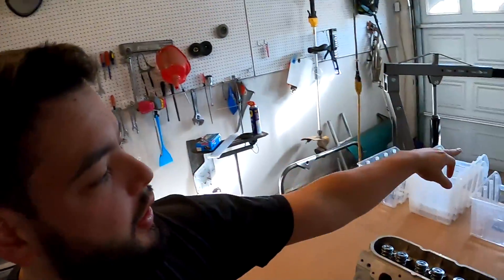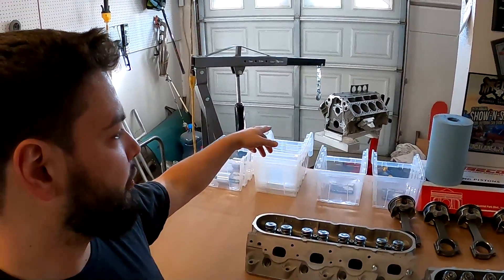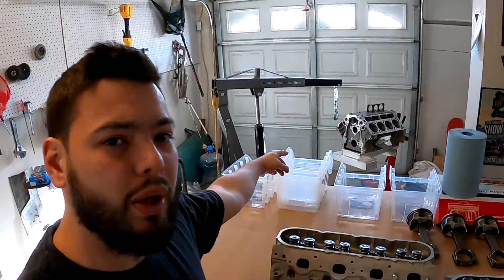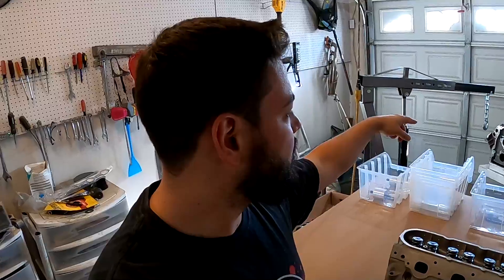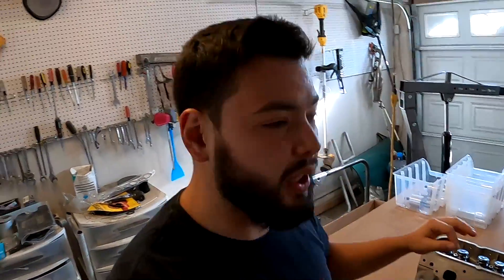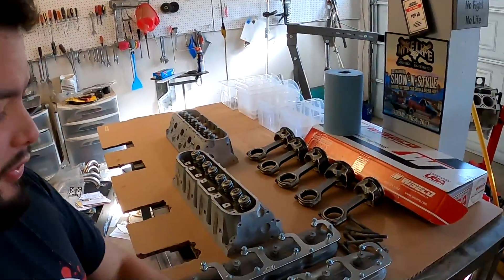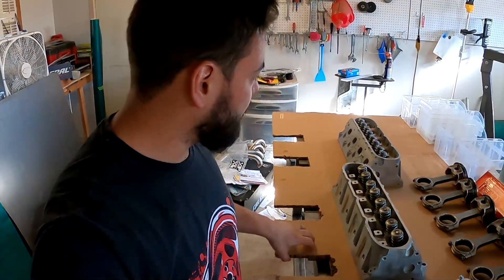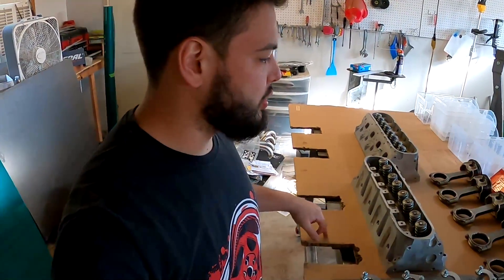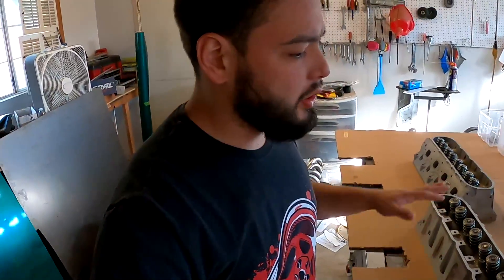So today what we're gonna be doing is going over the short block, which I have basically down to nothing. I got cam bearings in there, I do have main bearings in there, and I did install the ARP main studs. I'm gonna be going through everything today cleaning it all out. I'll show you why in a minute, but just want to show you my setup — I got my fab table. You can use any table, just stay organized. I got some cardboard from a TV box, just laid it down, you just need a nice clean area to work on.